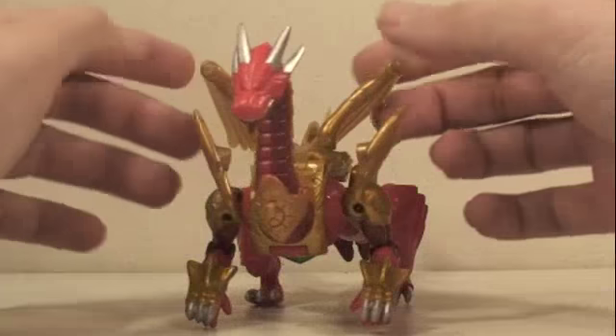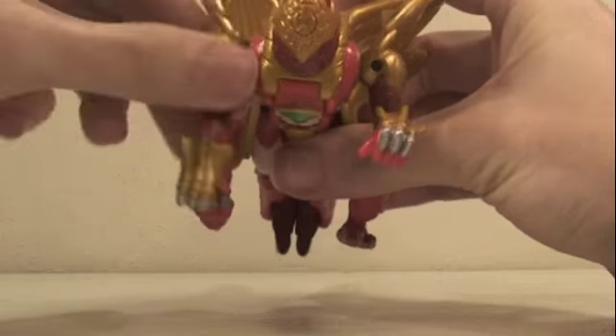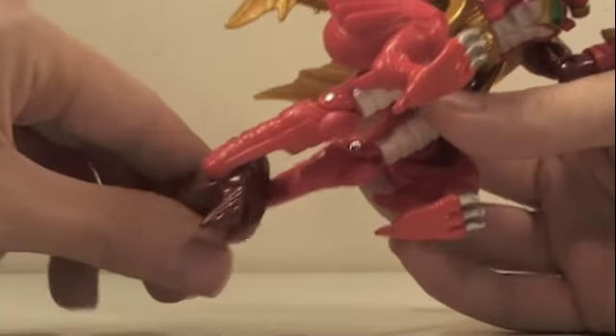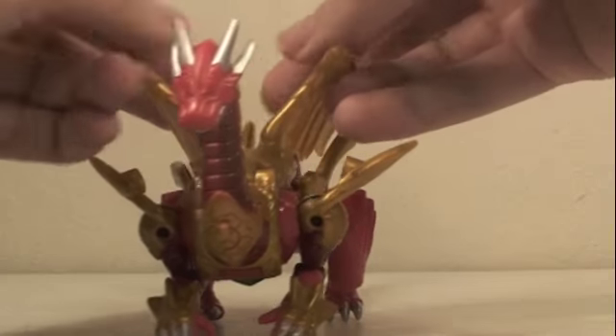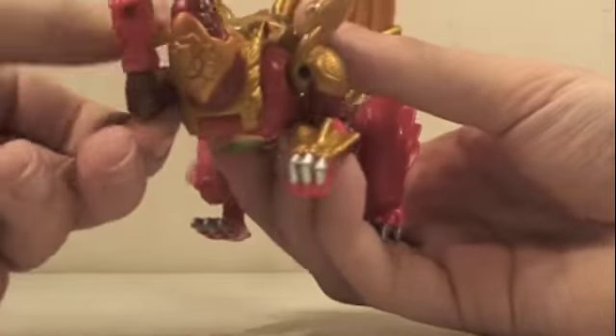For articulation in Dragon Mode, there's no head articulation unfortunately. The arms do rotate all the way around, go in and out, bend at the elbow, and rotate at the wrist. The dragon legs rotate and go in and out a bit. The tail is articulated at two joints, which will also form the legs. The wings can go up and down and fully rotate, so it's pretty good articulation for cool dragon poses.